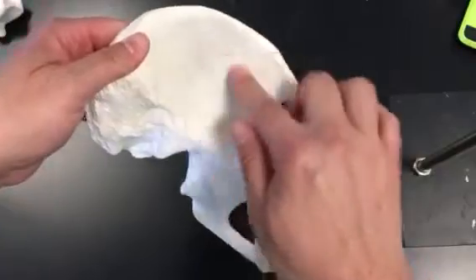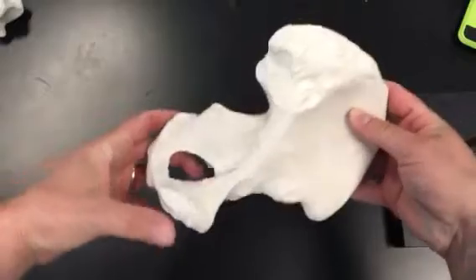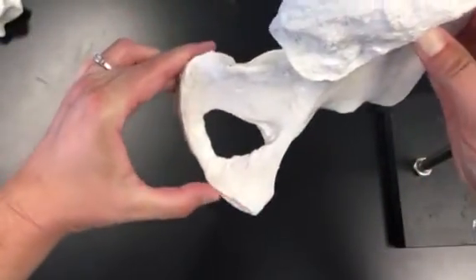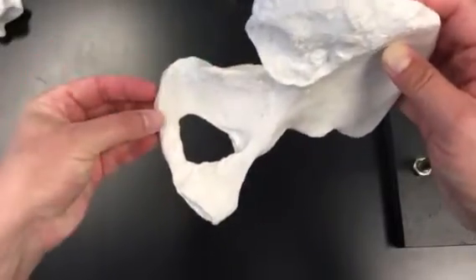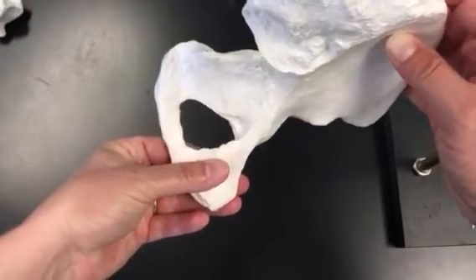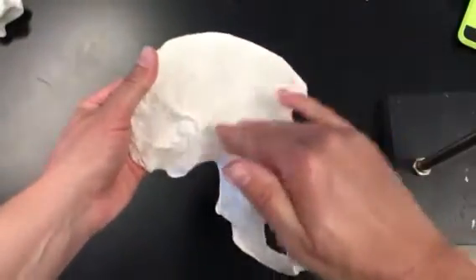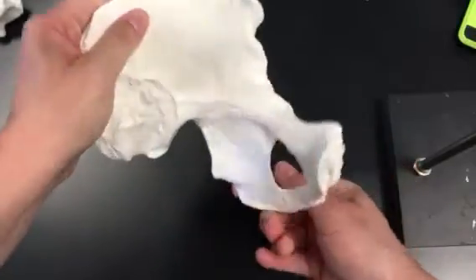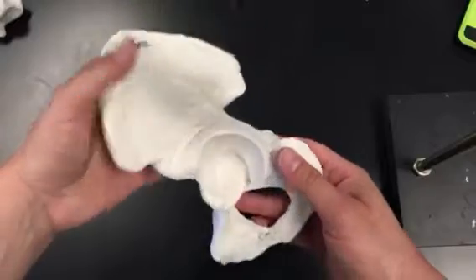This flange here is the ilium. The back part here is the ischium. And then this part that has the flat spot is the pubic bone, or the pubis. So we have the whole bone as the os coxa, made up of the ilium, the ischium, and the pubic bone — three bones that were fused together.